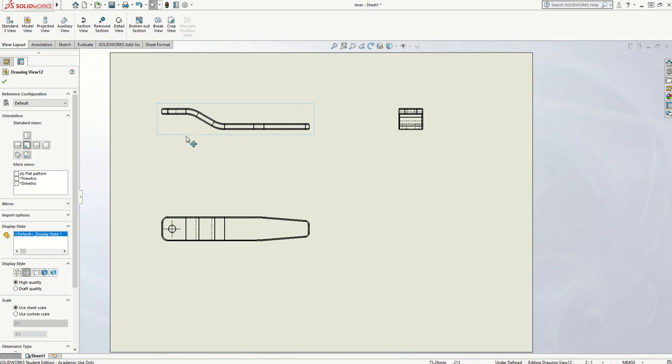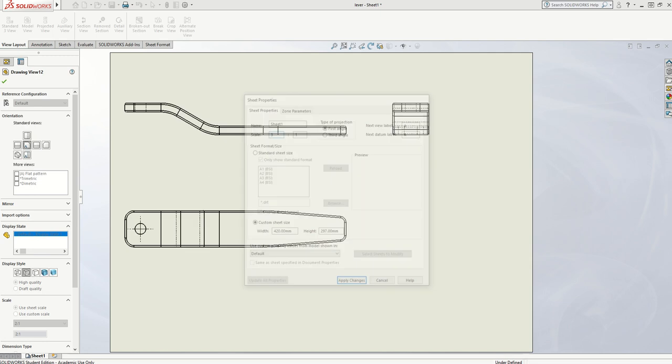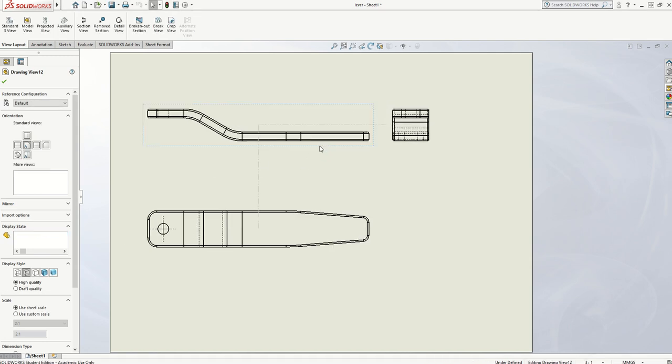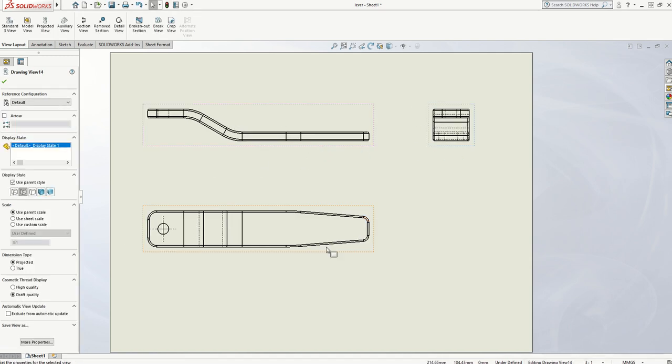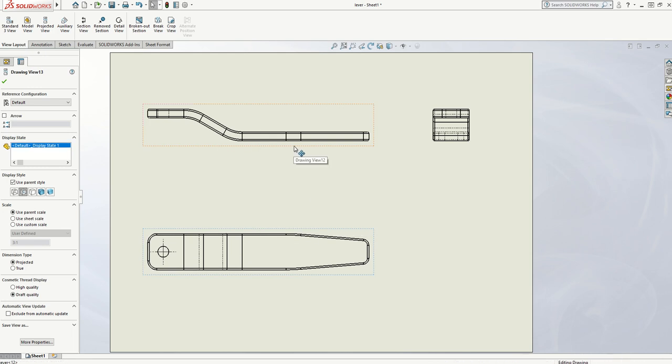Looking at the scale, I could probably go even bigger. So if I select that, I'm going to see if I can get to a 3 to 1. It doesn't give me a 3 to 1 option in here, so if I go to Sheet Properties I can try and change it in there. And there we go — that's a much nicer size. It fills the majority of the page and I can get lots of measurements on there without them being too small and fiddly.